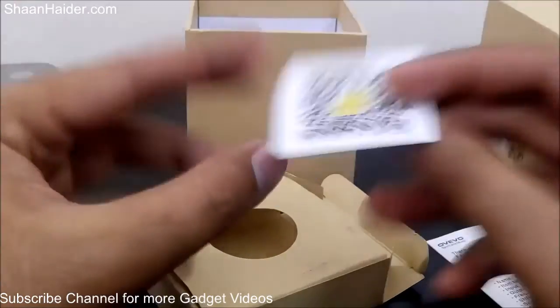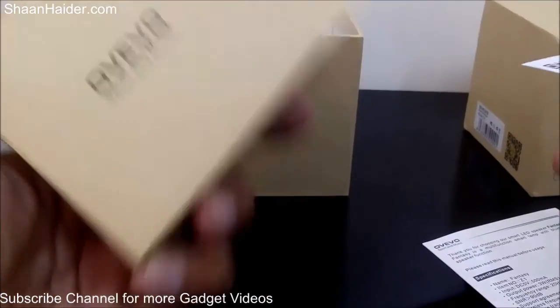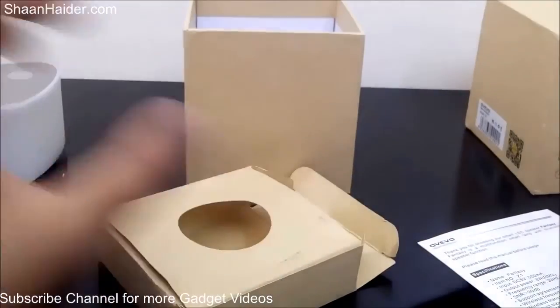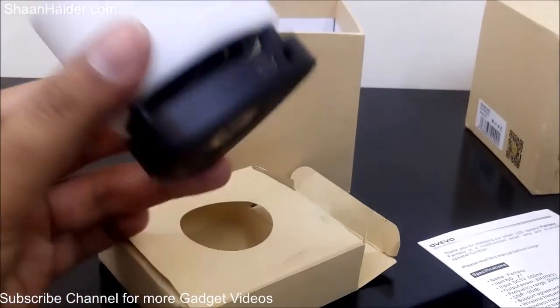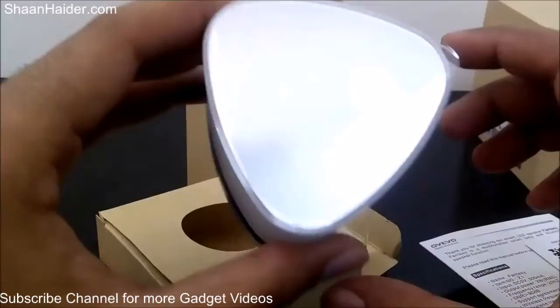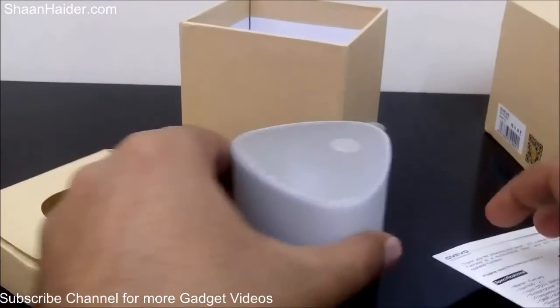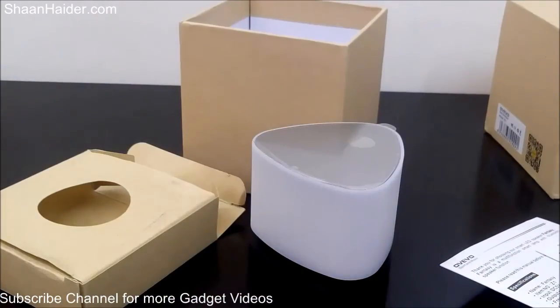Once again, here is the overview branding — Sport and Music — and here is our device. The detailed review of the OVO Fantasy Z1 LED speaker will be up very soon on our channel. Thanks for watching, friends, and do not forget to subscribe to the channel for more videos, tips, tricks, and unboxing videos like this. Have a nice day!